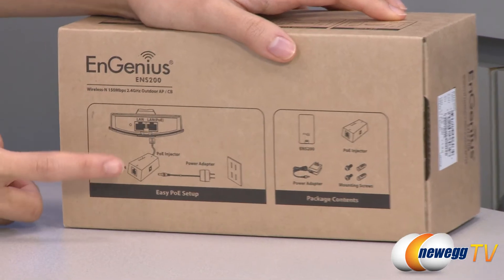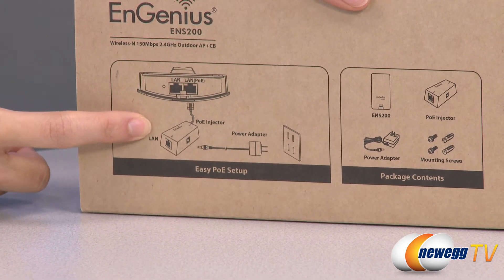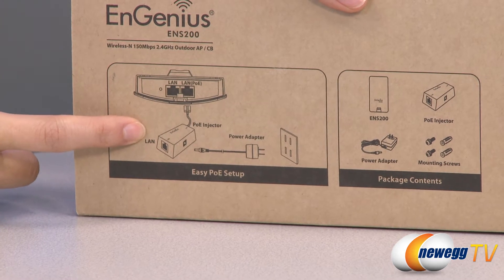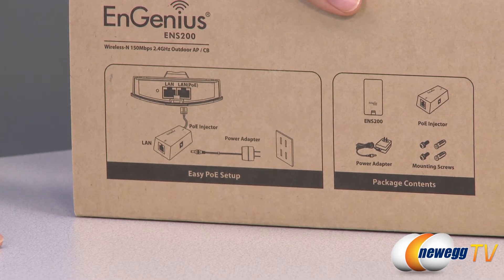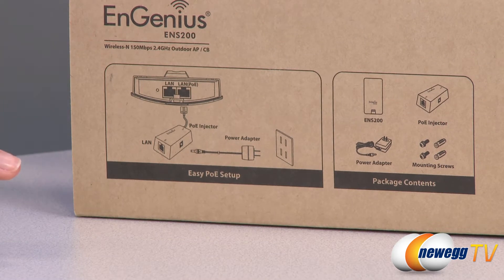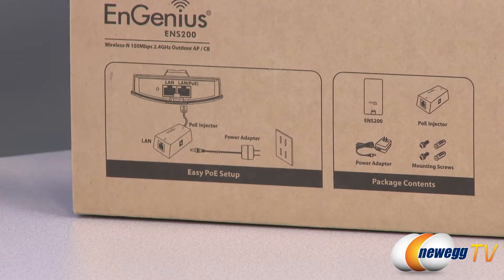It also comes included with this little item here. This is the PoE injector — PoE stands for Power Over Ethernet. What this does is it eliminates the need to run power to wireless APs and other devices on a wired LAN. You only need to run a single Ethernet cable that carries both power and data to each device, and this allows for greater flexibility in locating APs as well as network devices.